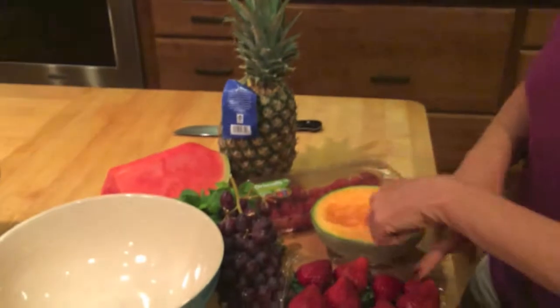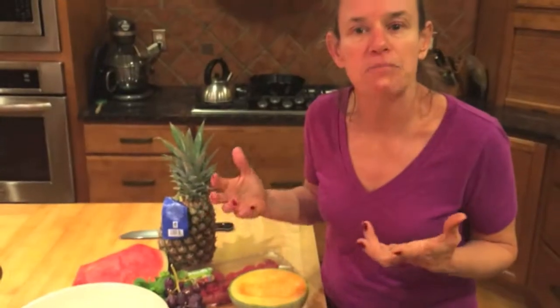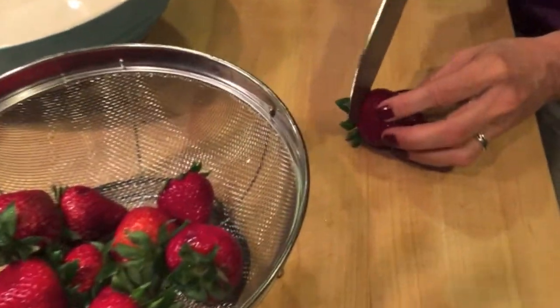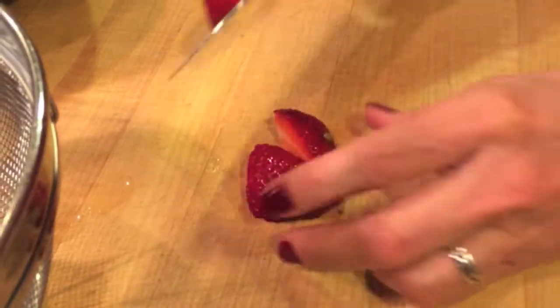The trick with fruit salad is less is more. I've got one, two, three, four, five, six different fruits, and I'm going to just pick three of them. I'm picking for color and texture. So when you're cutting the fruit, after you've rinsed it, you want to cut it into kind of reasonable bite-sized pieces.